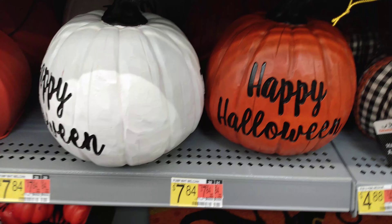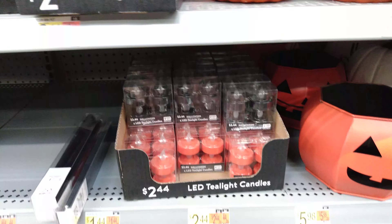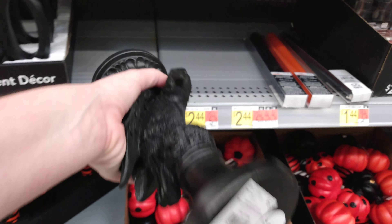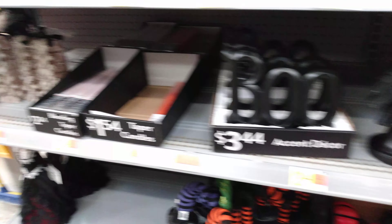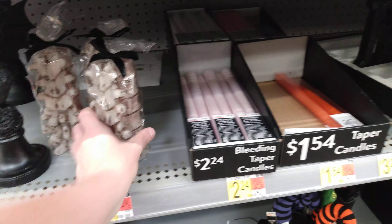Then we have 'Happy Halloween' on a plastic wood pumpkin — $7.84 for him. Pumpkin bucket — you can put a little tea light inside him — $5.98. We have a four-pack here for $2.44. We have black candles and orange candles for $1.54. Then we have this raven — he's sick, he's a little candle holder — $6.94. We do have a bleeding spine: if you want to light this on fire it will bleed. This candle bleeds — $4.84 for him.